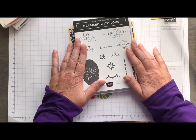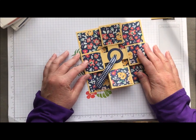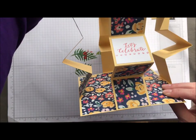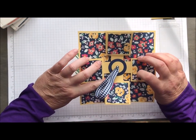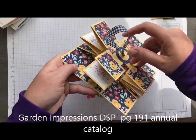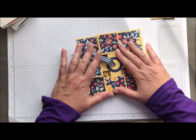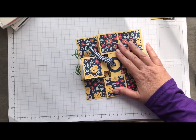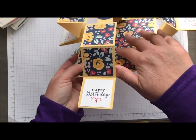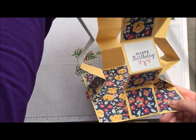We're going to start using the Detailed with Love stamp set and we're going to make this pop-up card — I've heard it called a lantern card. It kind of accordion folds into itself, and it's great because I use the 6x6 Garden Impressions Designer Series Paper, which is just the perfect size. Obviously this one can't go in regular mail, but you could slide a little sentiment right through there, sign it, or do it on the back and send them this fun interactive card.